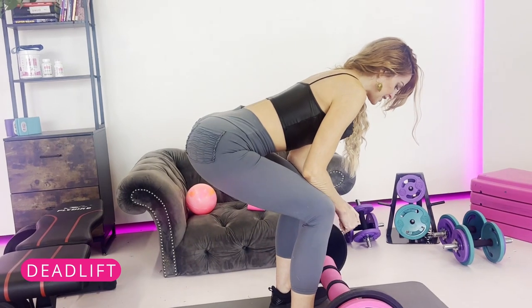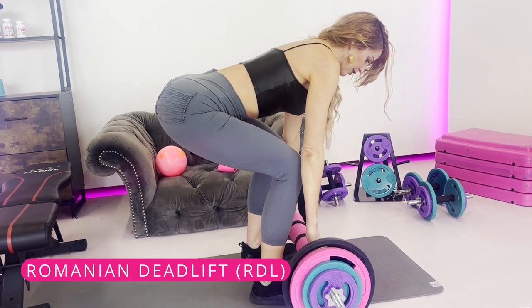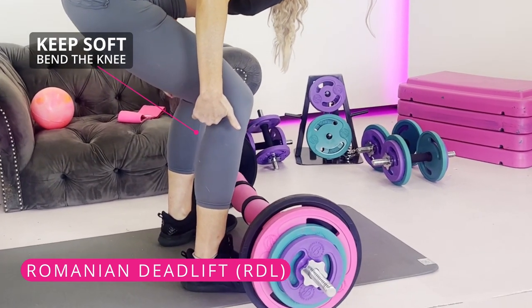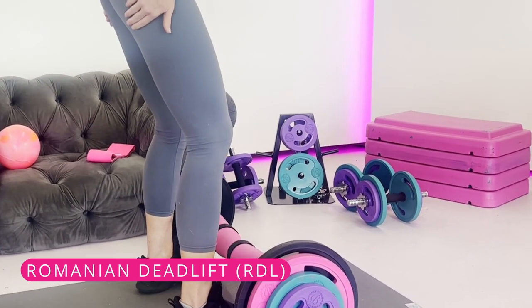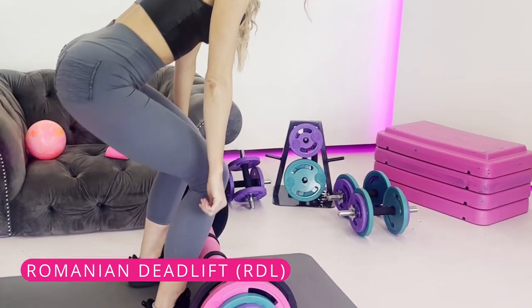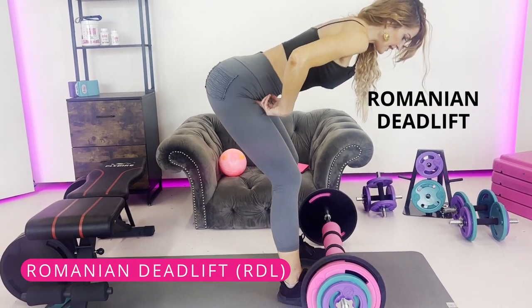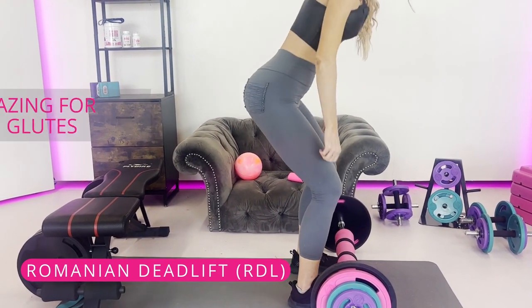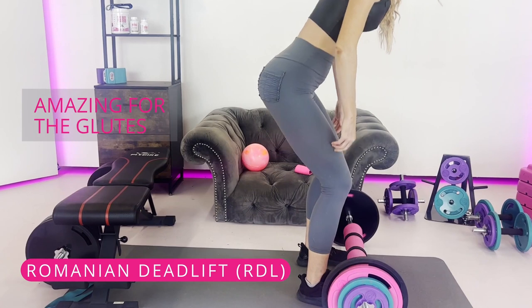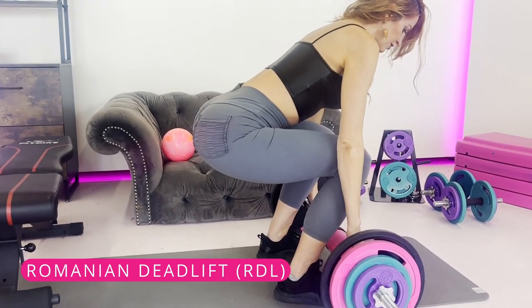Another top favorite that's very safe for the knees is the RDL — Romanian deadlift. Keep a soft bend in the knee, but this time mostly push your hips back rather than bending your knees. That's the difference between a deadlift and a Romanian deadlift. It's amazing for the glutes and very safe for those knees as well.